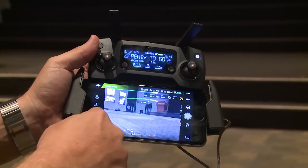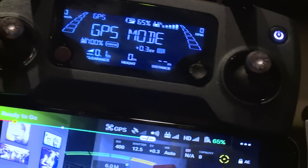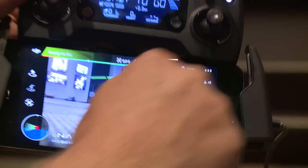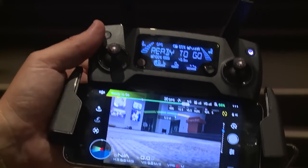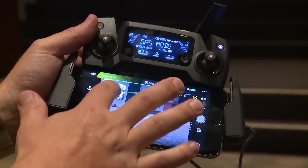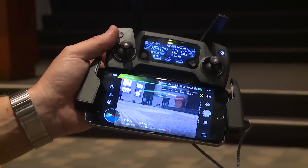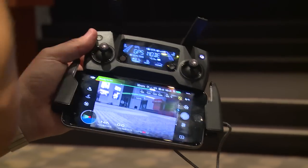In this configuration, you still have all the telemetry information on the built-in screen of the radio. And you have your normal DJI GO app on your smart device providing you with a live view of the camera as well as telemetry information. This is how we recommend flying it.